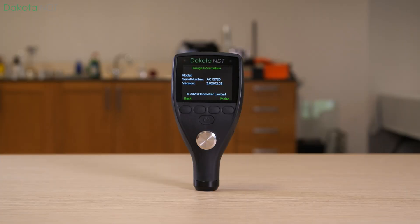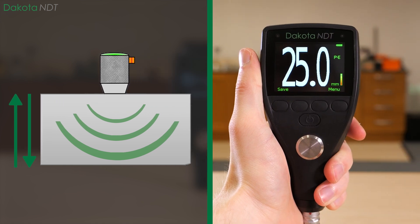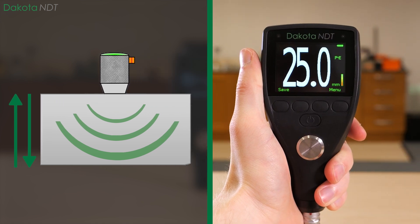Well, the Dakota NDT-CX2 uses an ultrasonic pulse to determine the thickness of material and provides instant and reliable steel thickness measurements from just one side of an uncoated steel substrate.